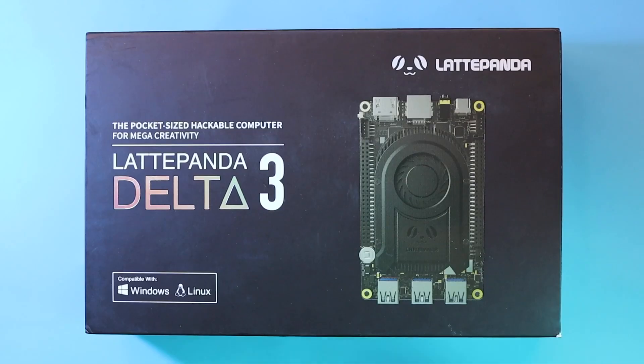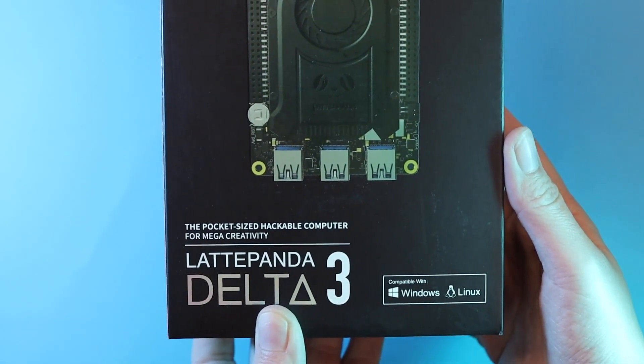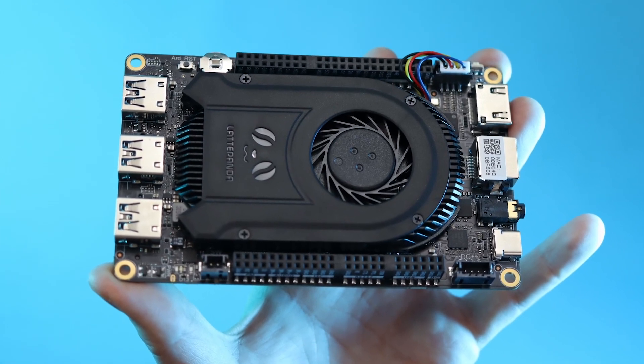Guess what, hacksters? There's a new single board computer on the block, the Latte Panda 3 Delta. It's a beefed up sibling to previous versions, still pocket-sized like it says on the tin, and more hackable than ever.